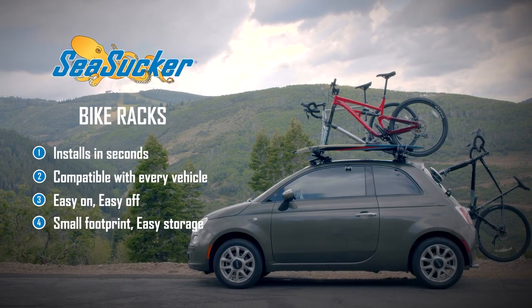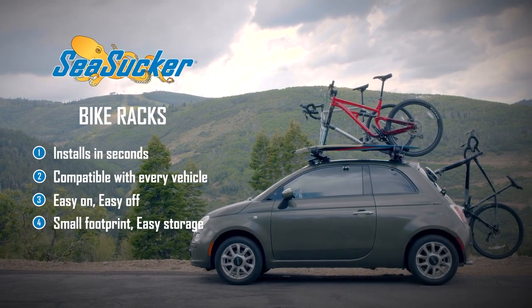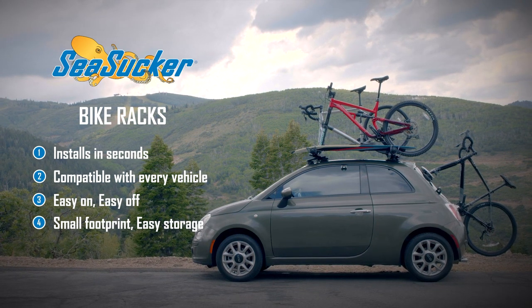Offering unmatched convenience and unrivaled performance, Seasucker racks are the perfect solution for adventurers on the go.